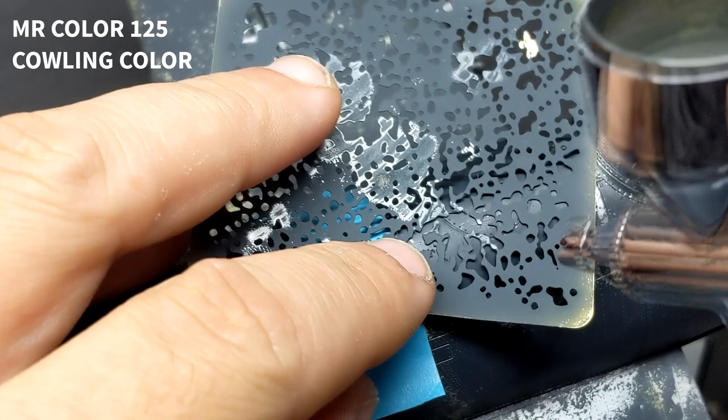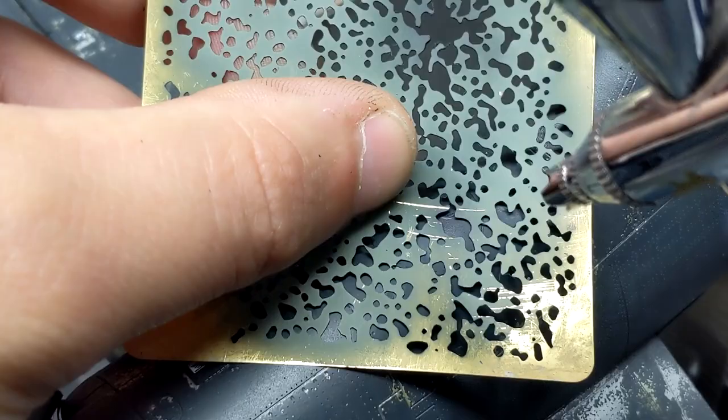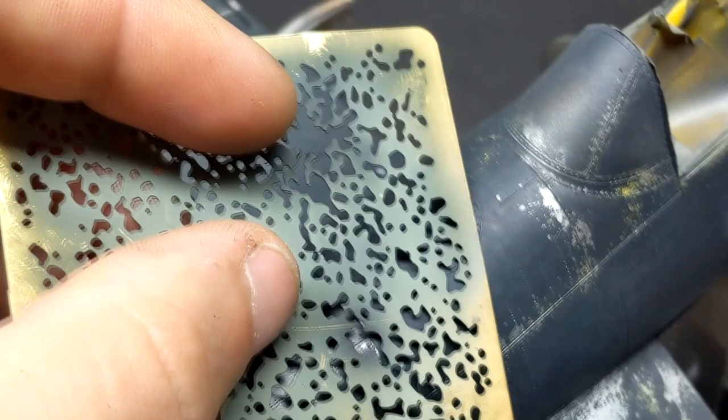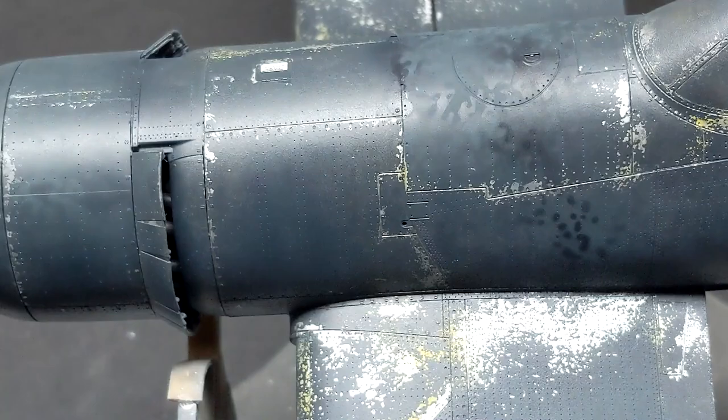With the chipping pretty much completed, it's now time to do some post-shading. The idea here is just to bring in some more variation in the paint before coming in with the oils, especially in areas like the fuel tank cover where you would constantly have leaking fuel which doesn't get along with paint. Plus on this Corsair being an earlier version, there was no tape around the panel lines of the fuel tank, so a lot of the fuel would seep out in the seams giving you those really nasty spills and streaking around the nose area.